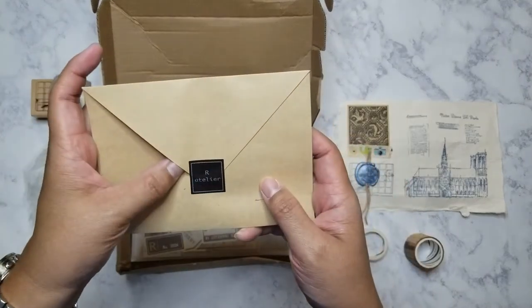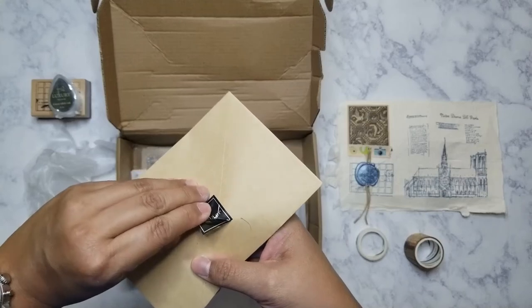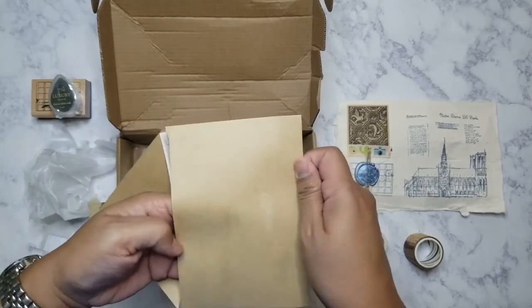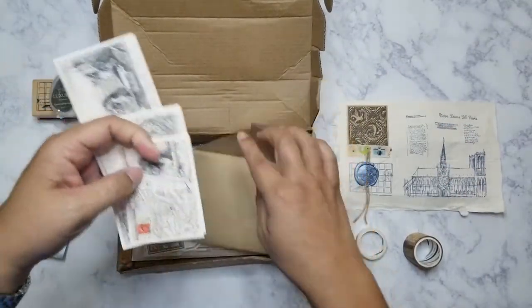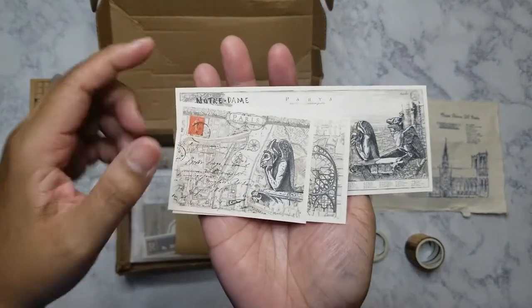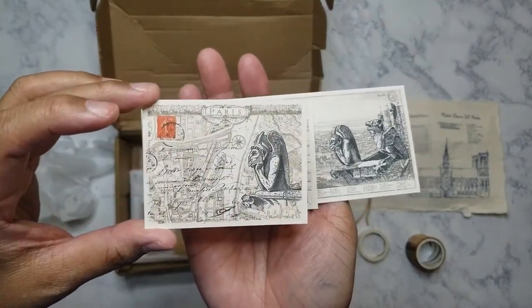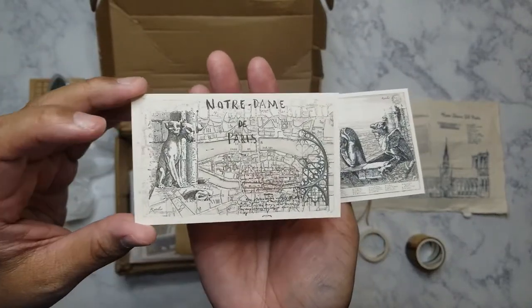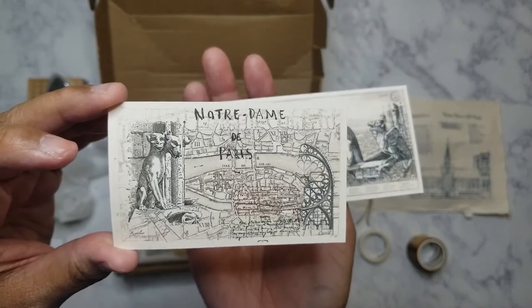Here's the next item — an envelope. We've got some ephemera here: this one has a gargoyle with a map of Paris, and another one with gargoyles that are probably featured on Notre Dame.